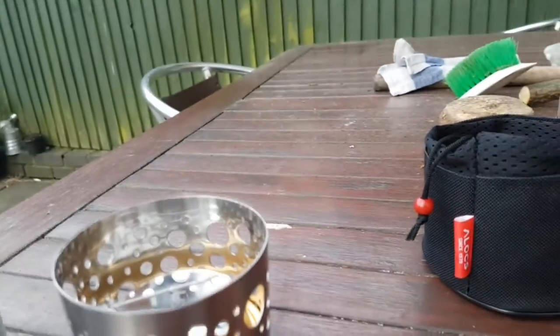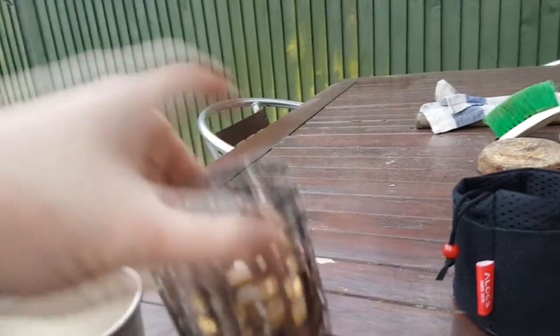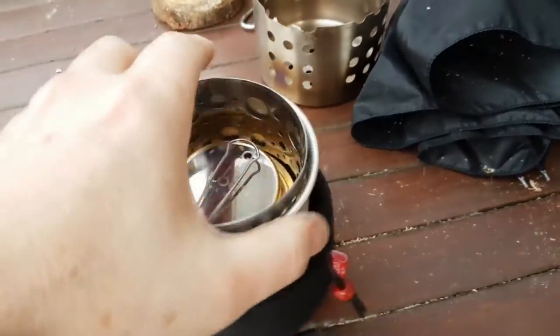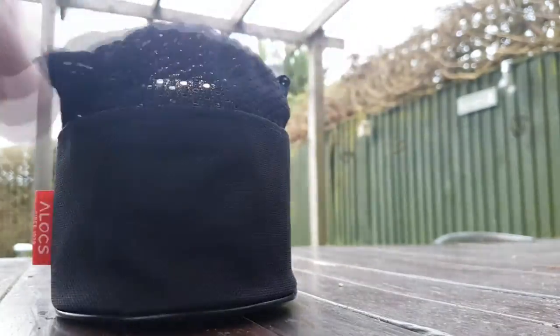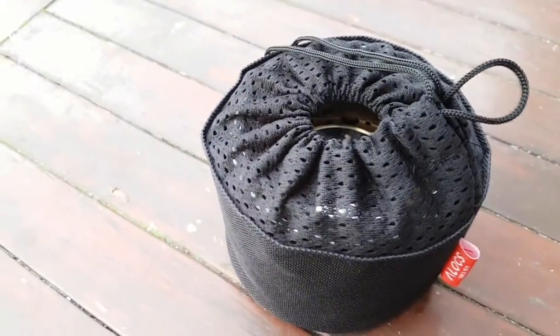And then I thought I wonder whether that little cup from Decathlon — which is rubbish really — will fit inside my cup, which it pretty much does. And then I thought I wonder whether it will fit into this bag, which is going to be tricky to do one-handed. There you have it — one water kit, ready to rock.